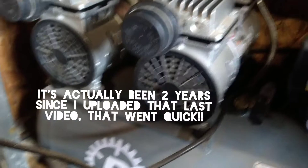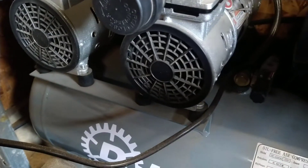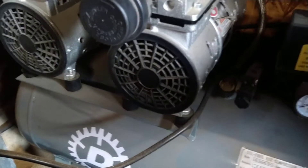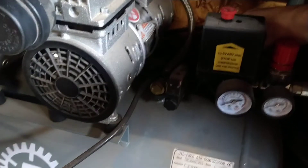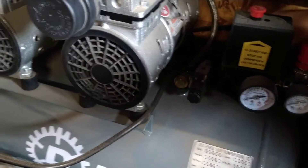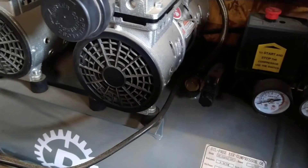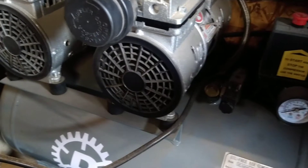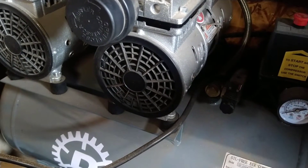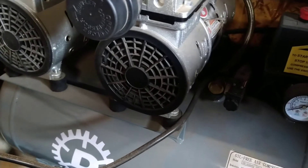I've just checked the filters — the filters are fine. There's obviously a bit of moisture in the tank so I'm just going to bleed that out now and show you how to do that. This is important to do because you get air in the lines, obviously you can get water captures and stuff, but it's good to do this as well — just for the longer life of the tank I guess.